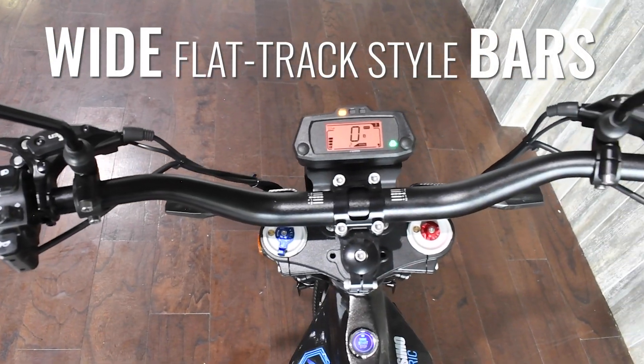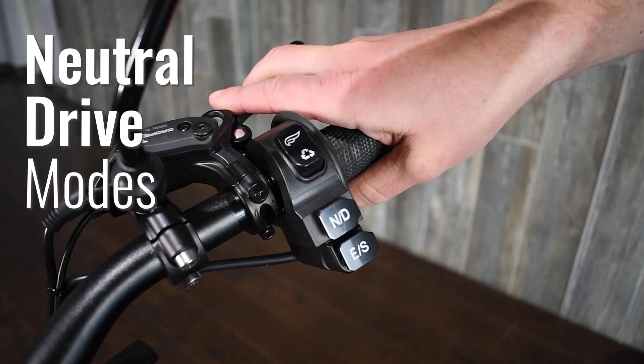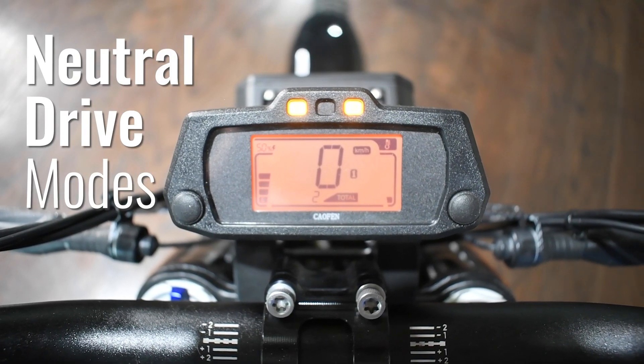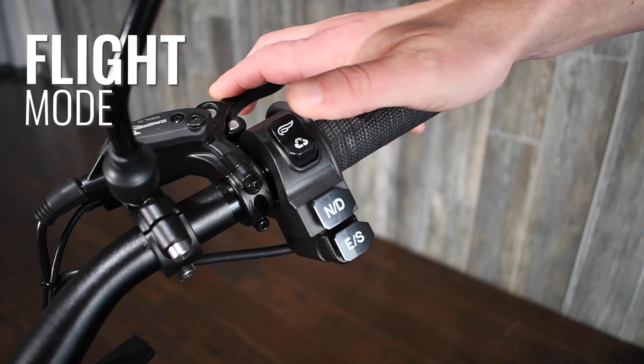The wide flat-track style bars add comfort and control. The right handle controls include a safe neutral switch and easy-to-activate drive mode, with flexible ride settings that include Flight, Eco, and three Sport modes.